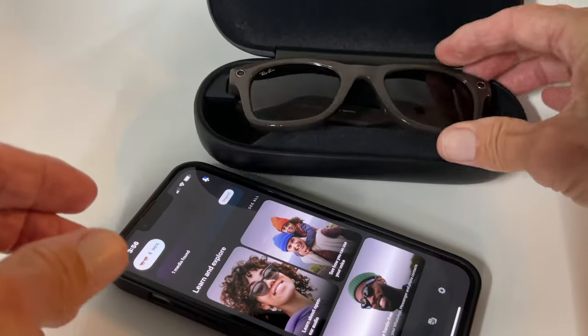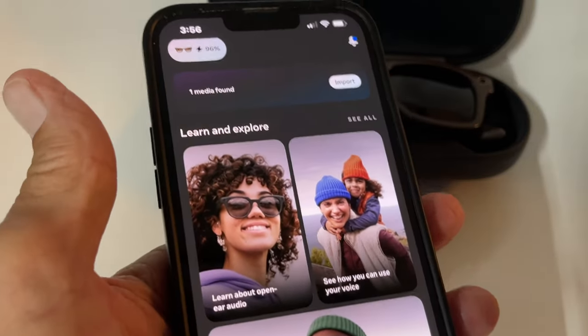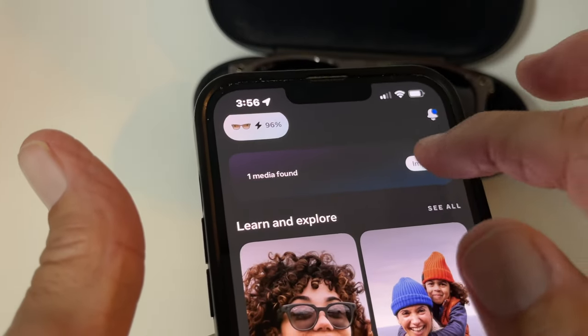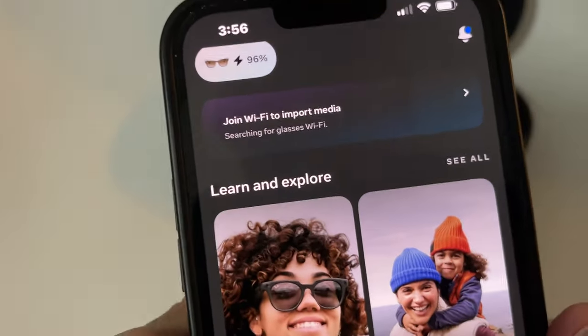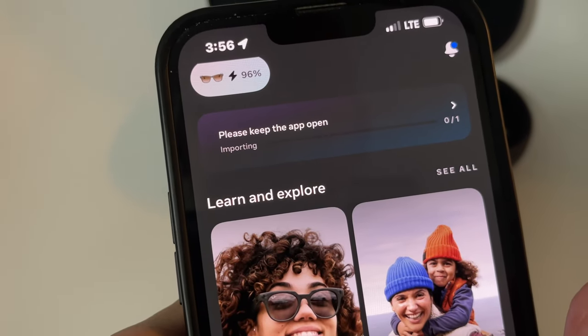Let's go ahead and set it in here. You may hear some sounds because sometimes for some reason it turns on my iMusic — I don't know why, but it just does. The media has been found. Let's take a look at it. We got to join Wi-Fi. I'm going to join. You've got to do that every time. And now it's going to load that video that we just took, so let's just wait a second or two. It's searching for the glasses — it found them.